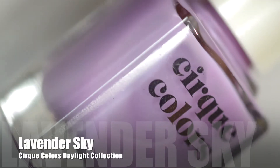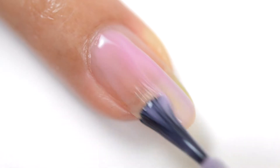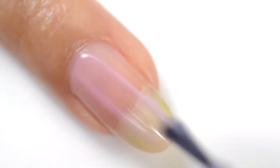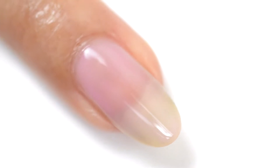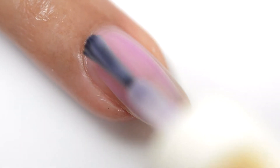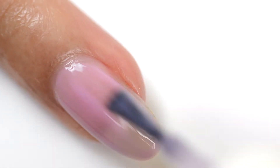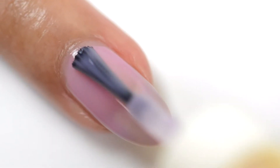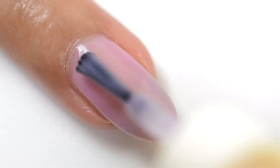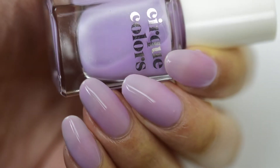Next we have Lavender Sky, and this is a sheer pastel lilac purple jelly. It has just a very light wash of color on that first coat. I'm being a little bit more generous with the application just to get a little bit more color, so you can get full coverage in about two to three coats again depending on how much color you're looking for. This one has a really beautiful light color, perfect for spring — a great transitional shade. And that is Lavender Sky.